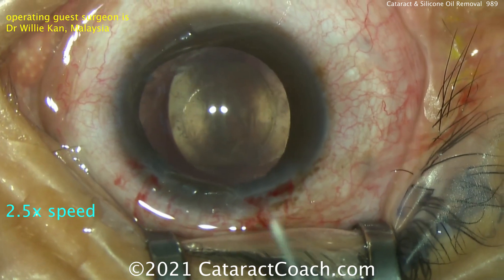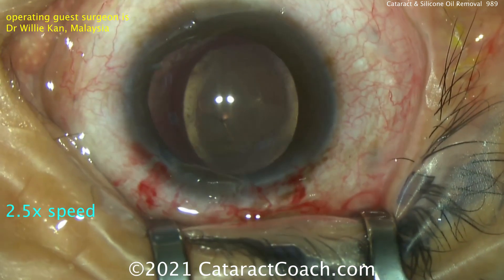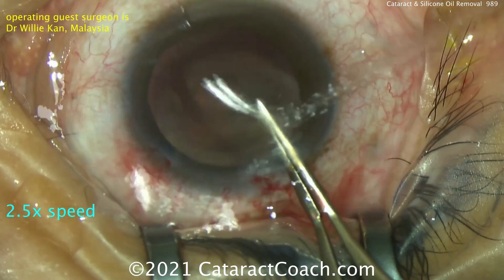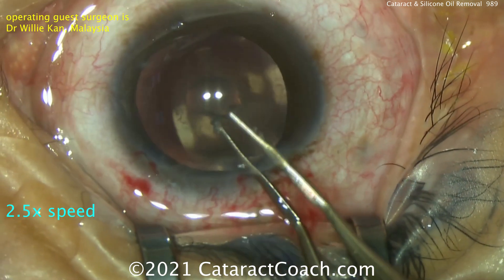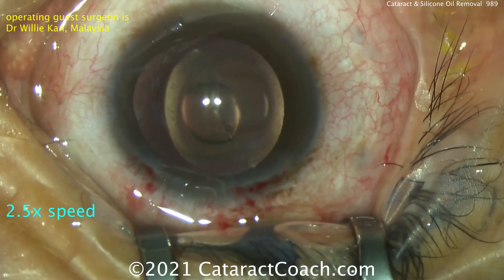You can certainly do a pars plana incision to access the vitreous, but here a posterior capsulorhexis is a very elegant solution. Using a cystitome to poke the posterior capsule, and now using forceps to create a nice capsulorhexis. There's now a posterior capsulorhexis of about three and a half to four millimeters in diameter — certainly smaller than the anterior capsulorhexis.